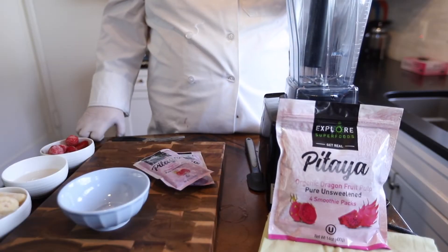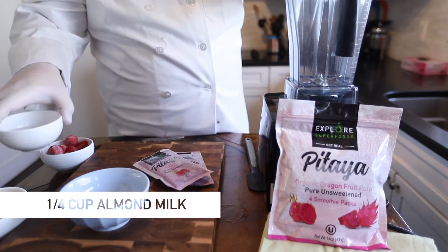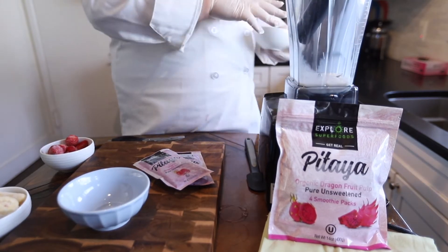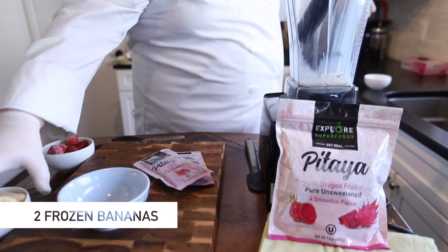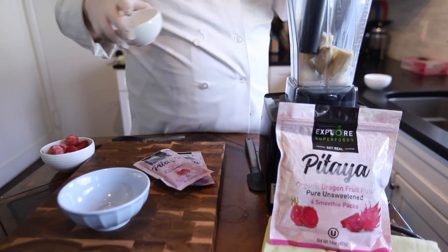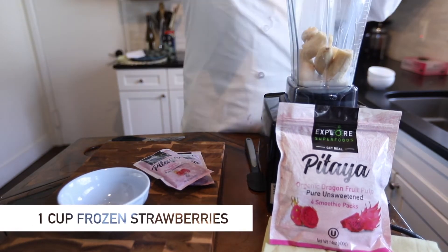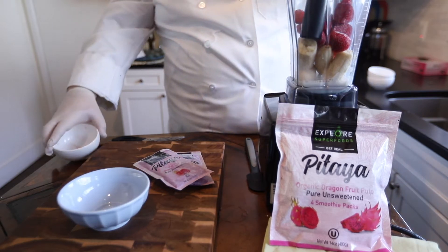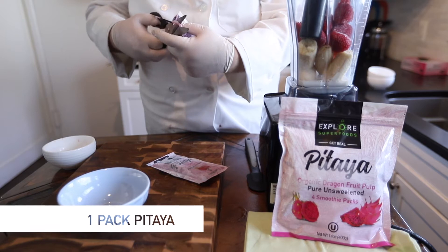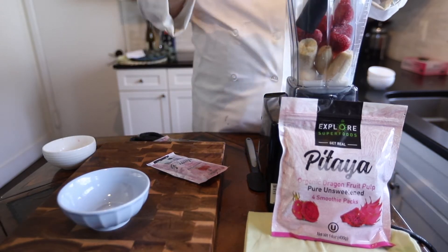To make a pitaya bowl, we're going to do almost the same thing we do with the acai bowl — almond milk, banana, strawberries, and the pitaya. It's a little softer so I can break it up by hand. Squeeze it right in.